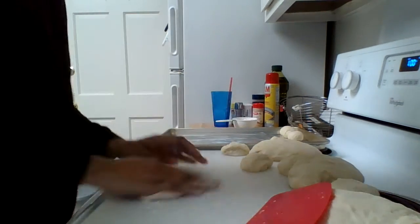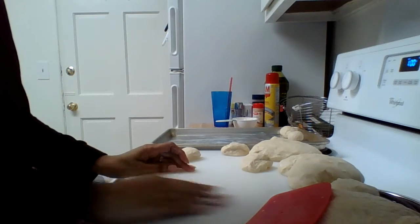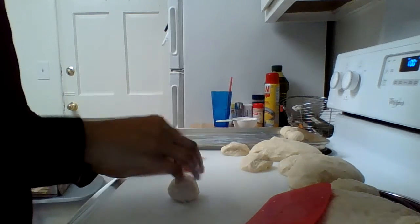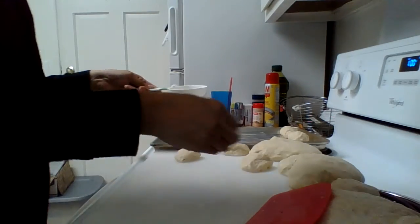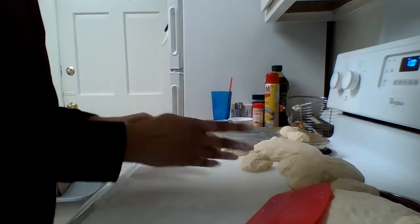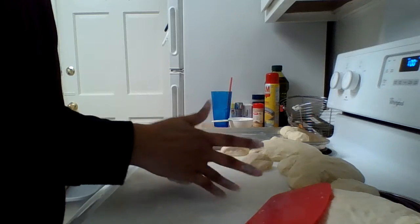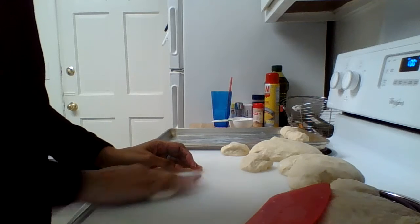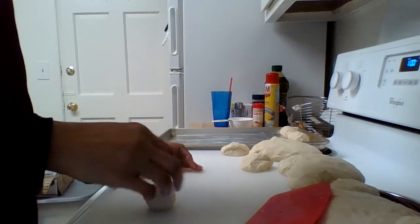My kids like to put powdered sugar on the inside, a little butter, or jelly. Or the other day I opened one up and put some powdered sugar, cream cheese, and a little butter. These serve for dinner, but they're also good for dessert. That's how versatile these rolls are.